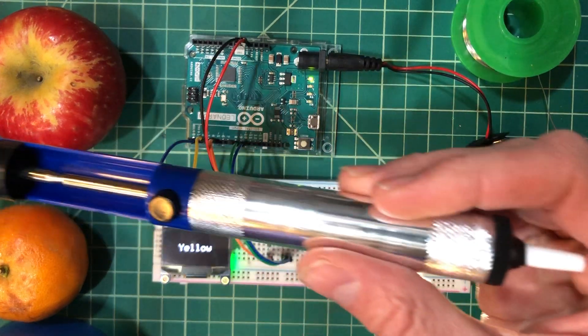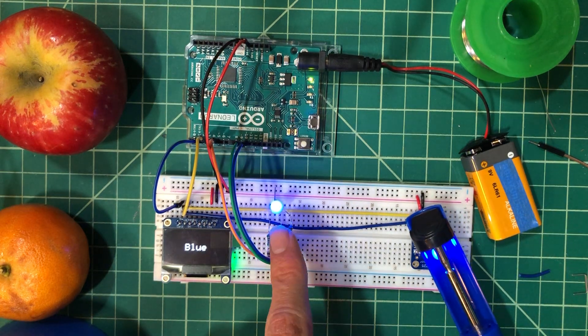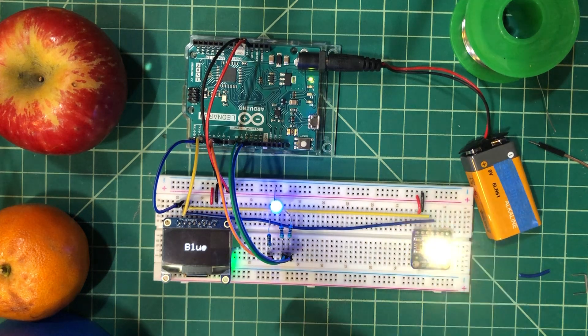We'll start out with this solder sucker here — an ordinary solder sucker. Right away, you notice we change the RGB LED to blue and we output blue, so that's correct.